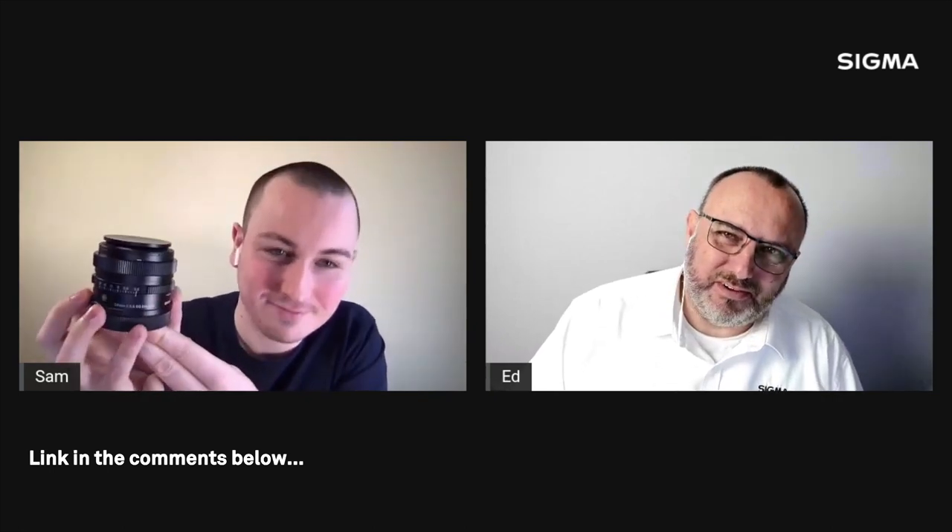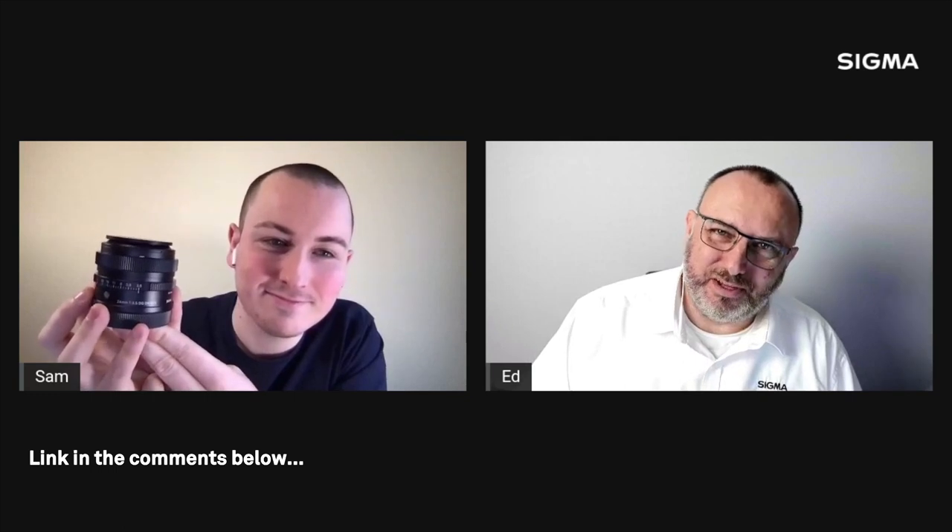There's an excellent video made by the factory — a little bit tongue-in-cheek — where they put the lens cap through its paces. If you go to the Sigma YouTube channel you'll find the magnetic lens cap video. Definitely worth a watch.